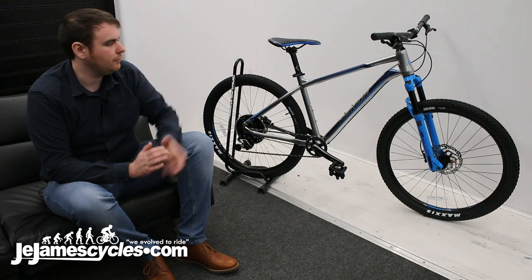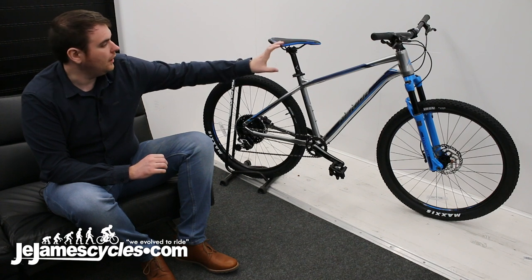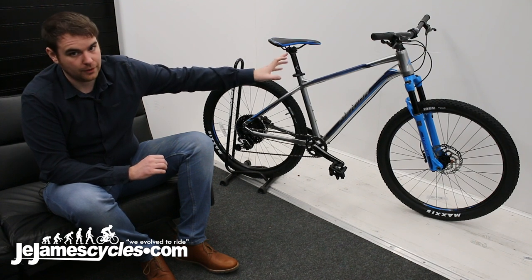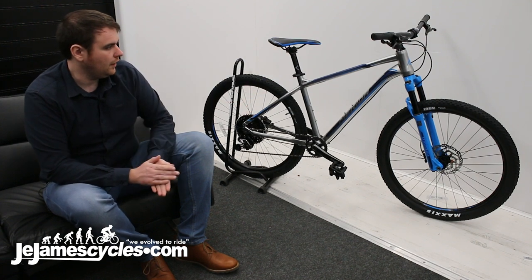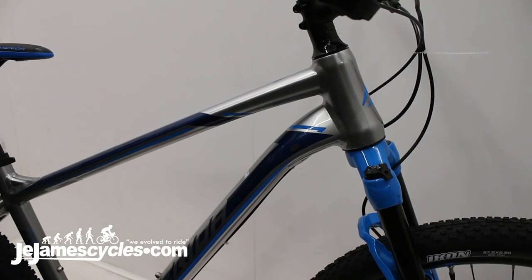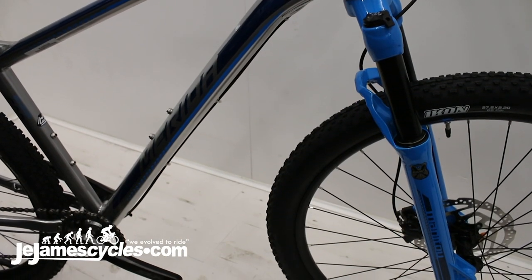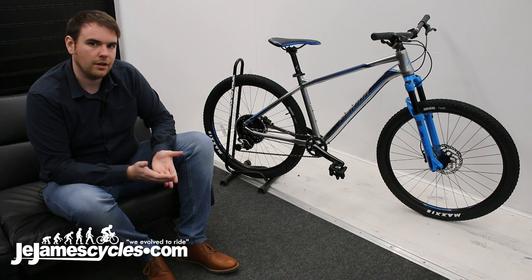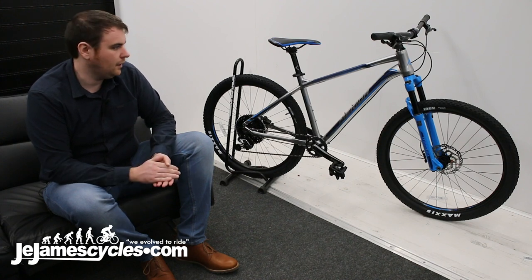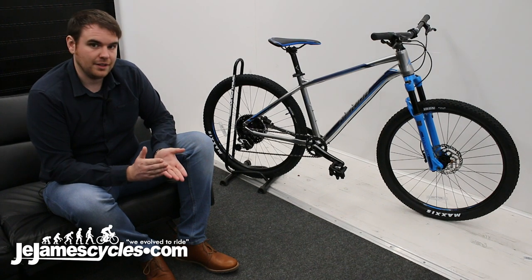It's a hardtail bike from Merida. Starting with the frame, it's got smooth welds — they've been double welded to make it look extra smooth, almost carbon-like. You've got internal routing so none of the cables are on the outside; they're all run internally and exit down at the bottom bracket area. That's to keep the cables out of the way in case you crash and stop them from snagging on any hedges or hedgerows. It also makes it a lot easier to clean as well.